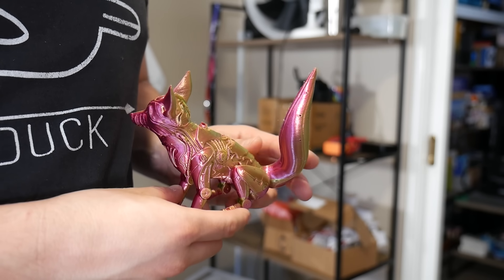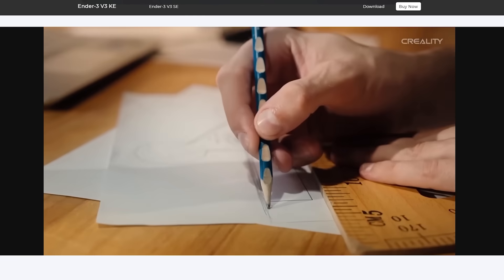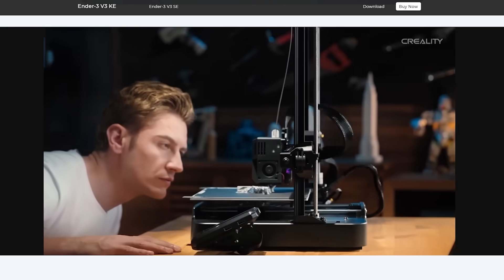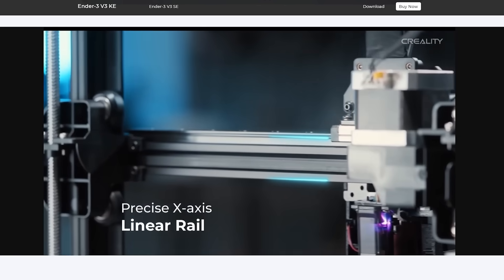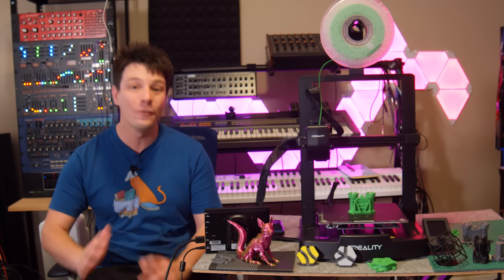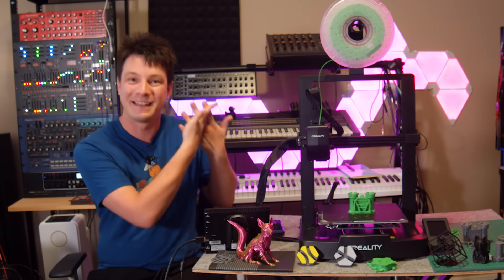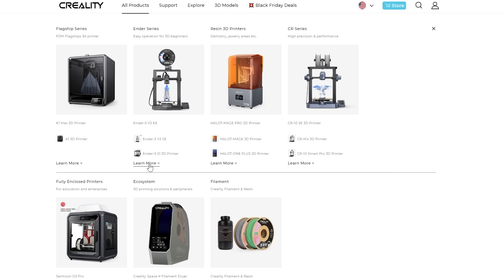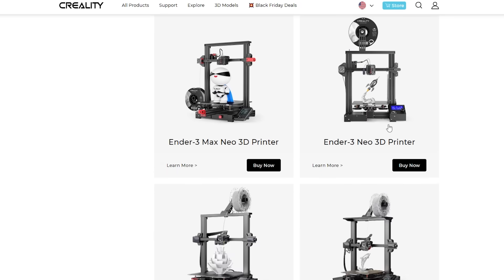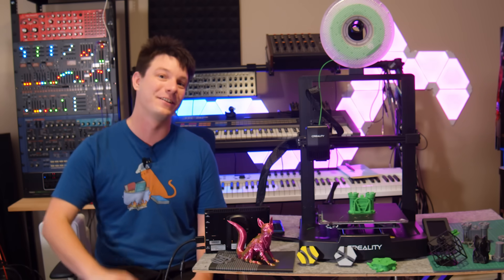If you want to print faster, Creality also offers the Ender 3 V3 KE, which swaps in a linear rail for the x-axis, a more powerful control board with input shaping, and a different hotend to push speeds and quality further. But such is the way of Creality — they simply have too many 3D printers on offer. Creality really needs to consider thinning out the herd and focusing on a handful of awesome products that occupy key 3D printing markets.